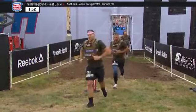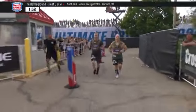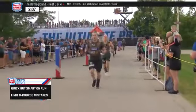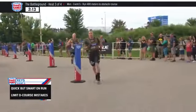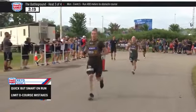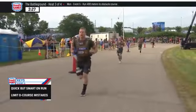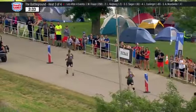We're going to put a weight vest on you and just switch it up so it's not the same thing. The keys to success here as they move through the battleground presented by the United States Marine Corps: first thing is quick but smart on the run. You aren't going to win and lose this event on the run, so all you need to do is be smart, keep yourself moving, keep yourself in the pack, but be ready for the obstacle course. And even when you get to that O course, you have to limit the mistakes. We've seen time and time again that leaders come out, get to the first couple obstacles, lose it, mess up, and then go right back to the back of the pack. So limit those mistakes and just keep moving.